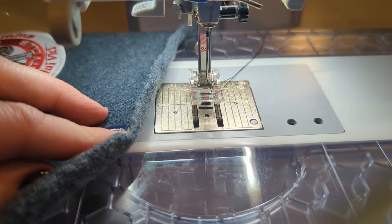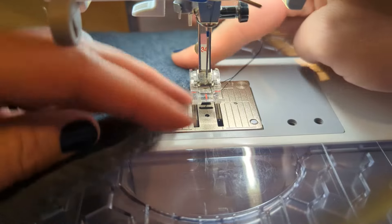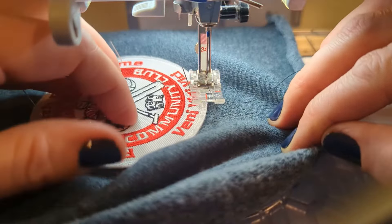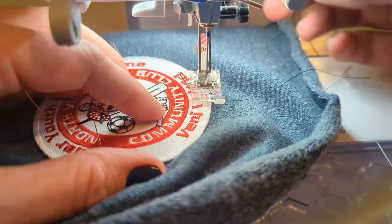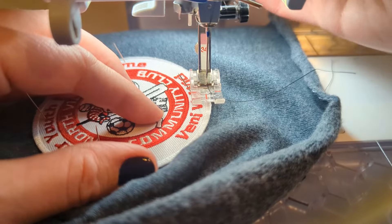Alright, we're all set. I have my machine threaded with very dark color threads so that you can see what I'm doing on this very white patch edge. So what we're going to do is we're going to start by having our machine in a very, very, very short stitch length straight stitch.